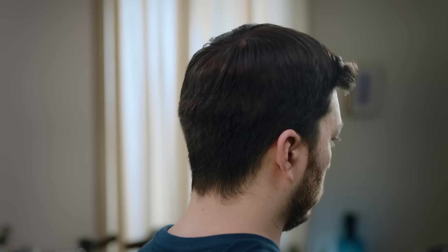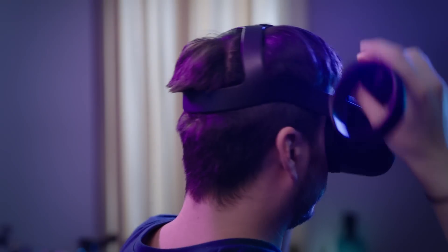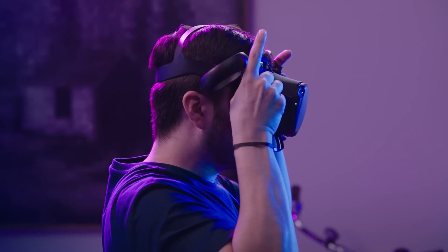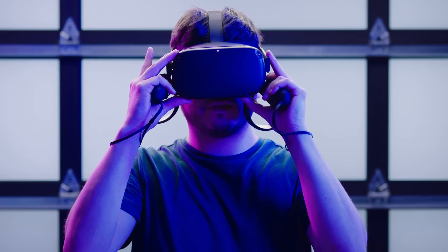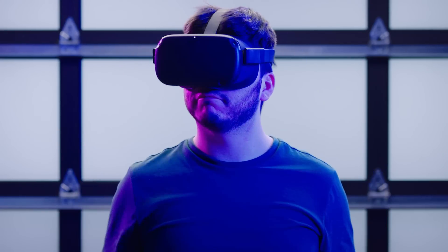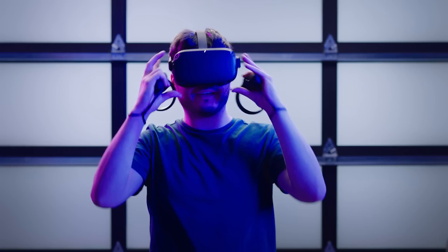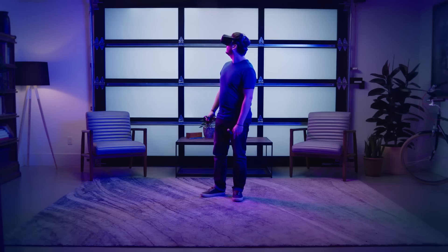While you wait for the software installation to complete, here's an important note on how to properly wear your headset so that the picture is clear and the headset is comfortable. First, make sure the back straps cradle the base of your head. Then, adjust the straps and move the headset up and down until it's resting comfortably on your face. Finally, adjust the toggle on the bottom left of the headset until the picture is clear.